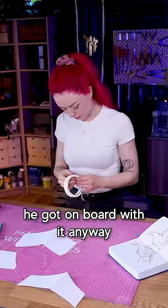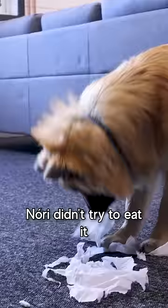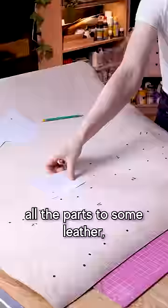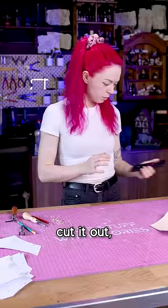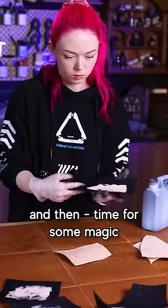I quickly made the paper template, tried it on, and by some miracle, Nori didn't try to eat it. I could then transfer all the parts to some leather, cut it out, carve the pieces, shape and stain them, and then it was time for some magic.